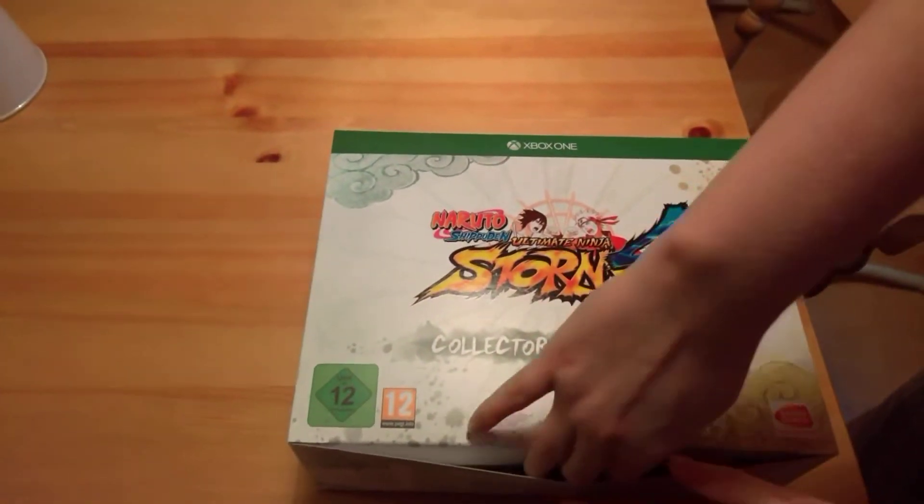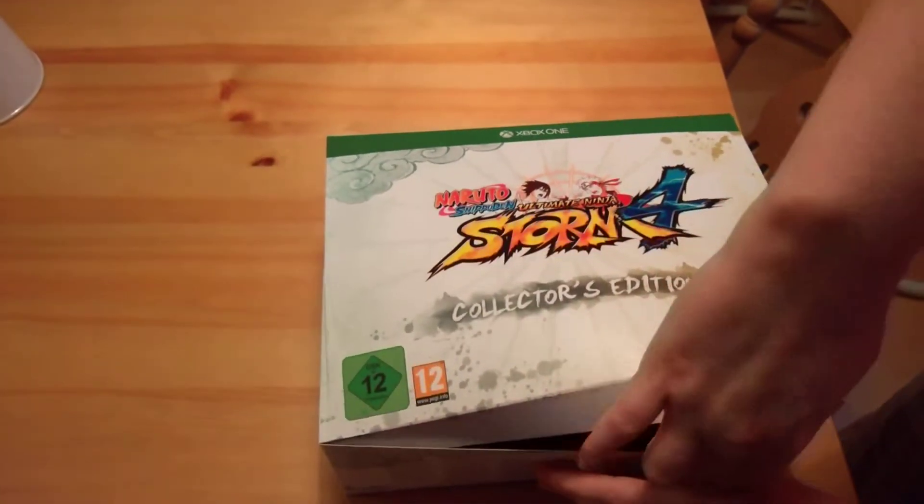So that's everything that's in it. Let's open it up and take a look without breaking the box.